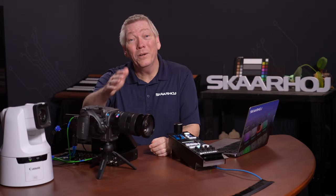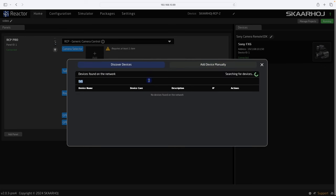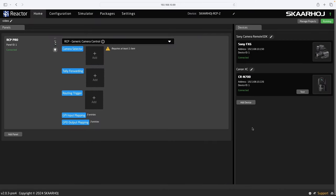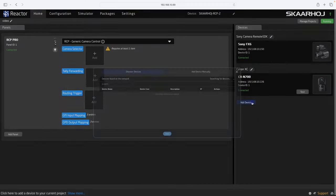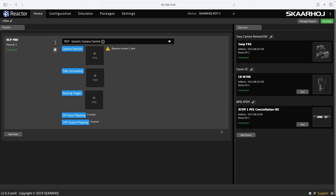The camera is now ready to be controlled. Let's add the next camera. Click Add Device, but this time we choose Discover Devices to find devices on our network. Select the CR-N700. Since it was auto-discovered, we already have the IP address, so we just click Save and after the device core has been installed, you'll see it as connected. Now let's add our video switcher. Click Add Device, filter the list by typing ATEM and select the 1ME Constellation. In the Settings window, we already see its IP address, so we just click Save and see it is connected.